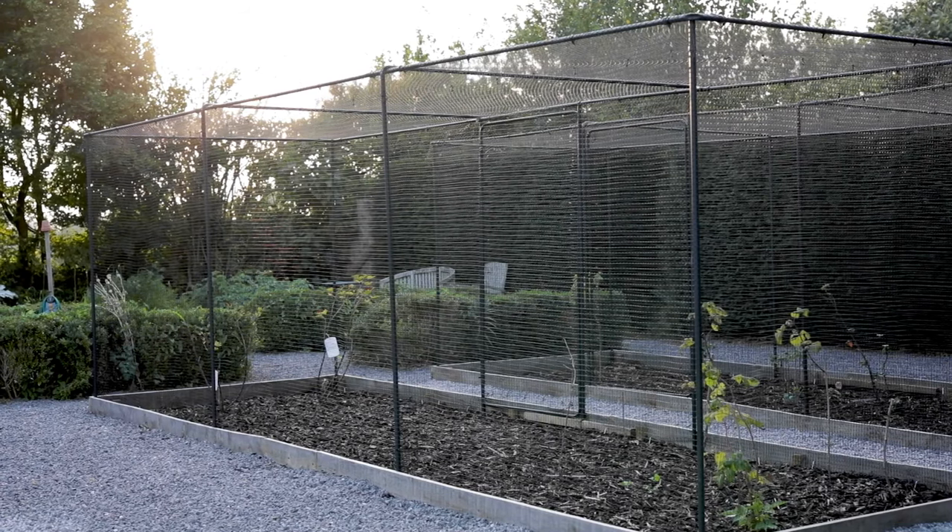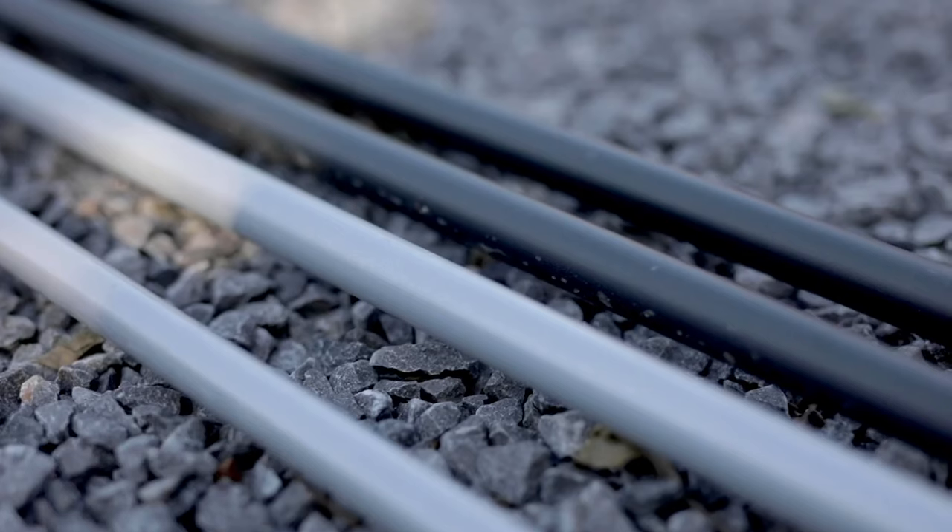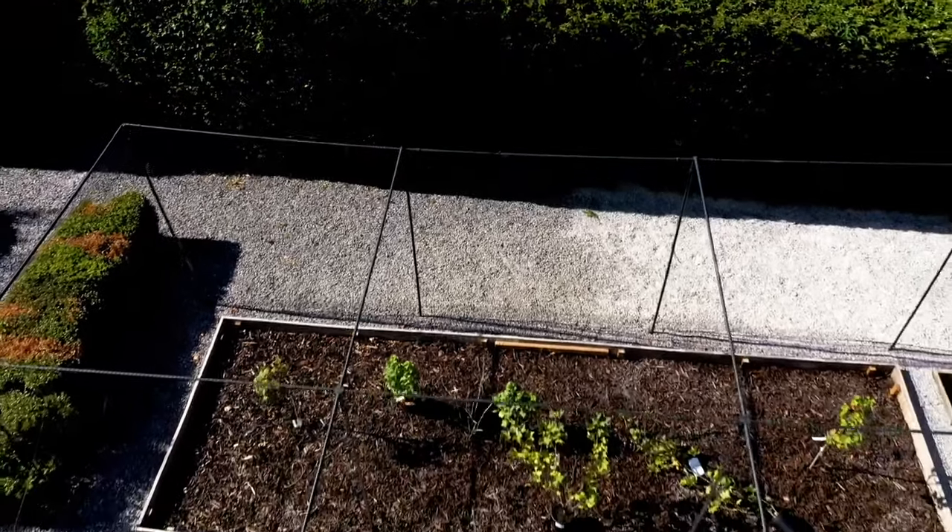The walking cages come in two finishes. The superior cage is a stylish traditional matte black, whilst the galvanised version features exactly the same build quality and guarantee, and is a traditional and practical favourite for allotments.